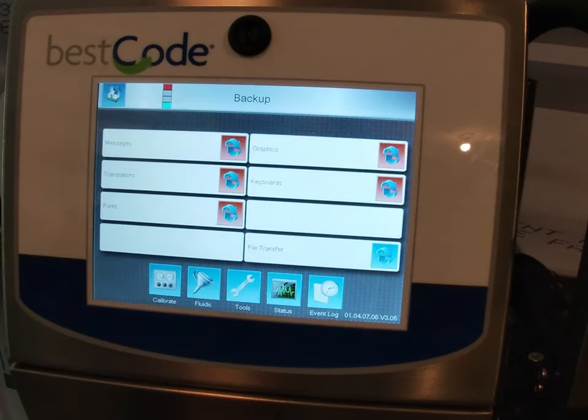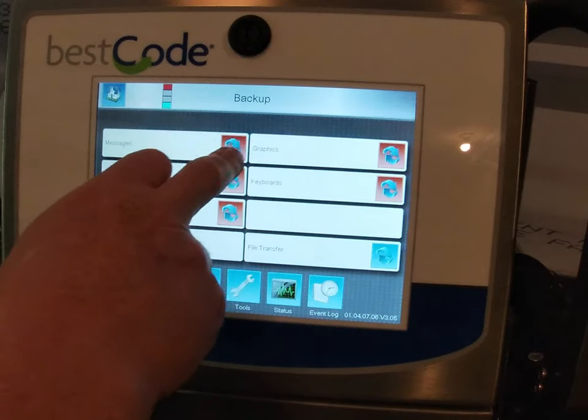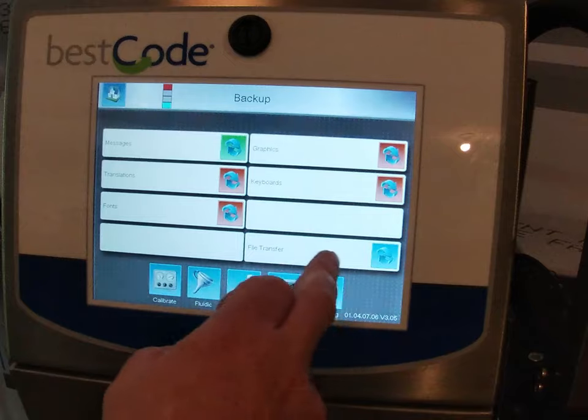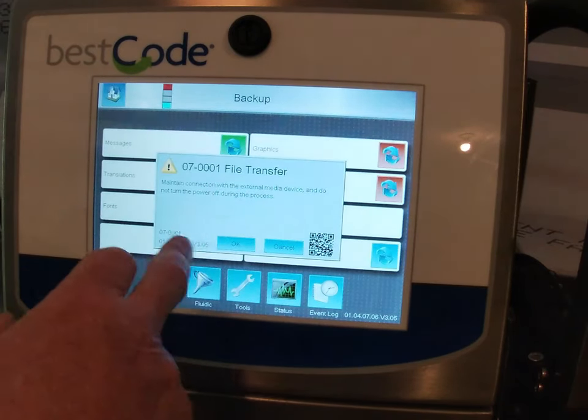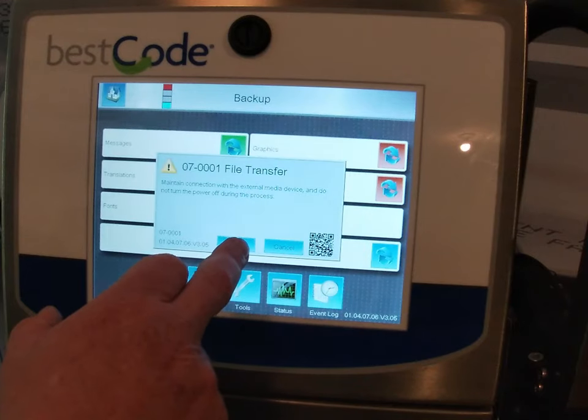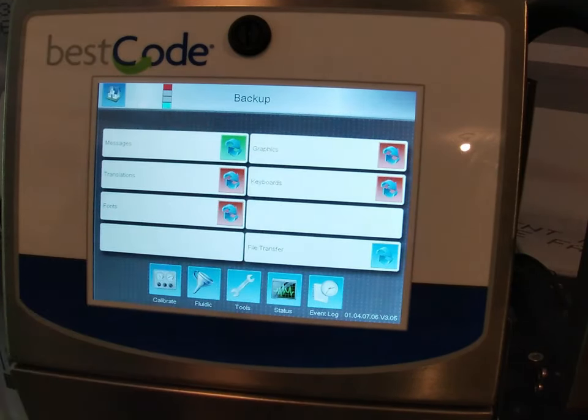We are going to go into Backup. Here are the things that you can backup — all you want to do is backup the messages, so I am just going to highlight that in green, and then do the file transfer. This will confirm that we are doing a file transfer. We hit OK, and you can see the status bar going across. Now on that memory stick we have the messages.